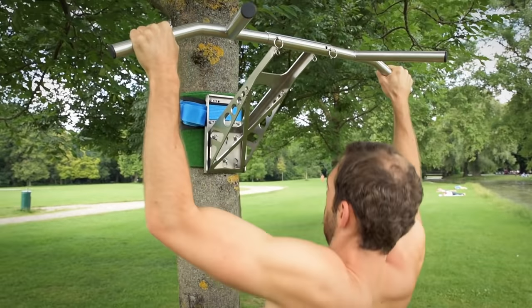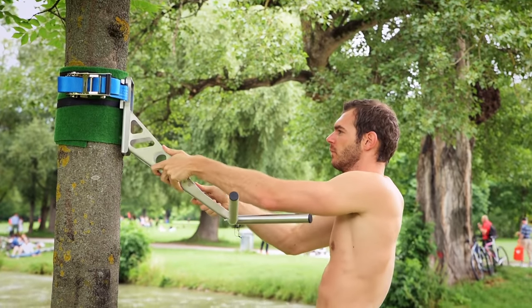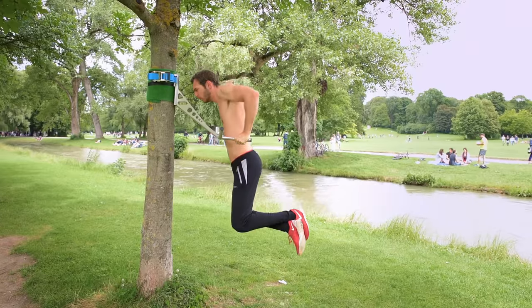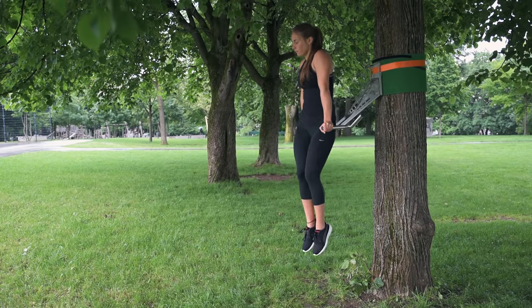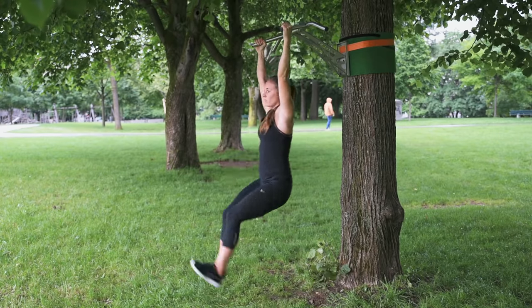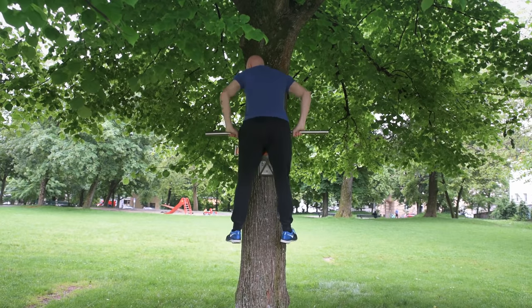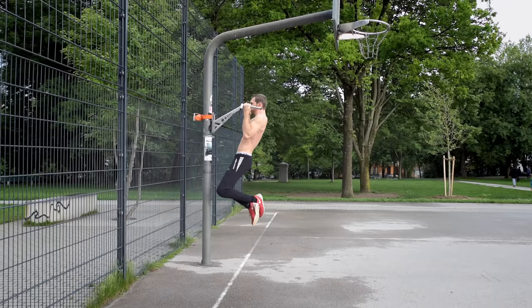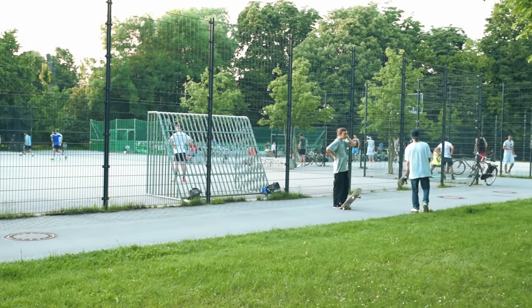This is Pull Up and Dip — the world's first portable pull-up bar that can be changed for dips within seconds. All in one device. In addition, you can do a lot of other exercises like leg raises or muscle ups. It can be attached to trees or poles of different diameters, and solves all your problems in crowded parks when you can't do pull-ups on football goals.